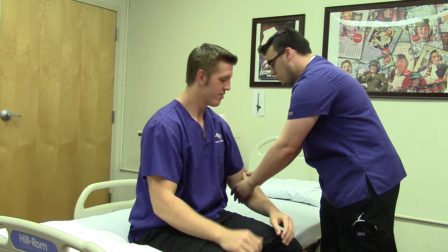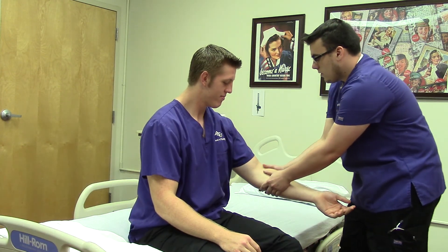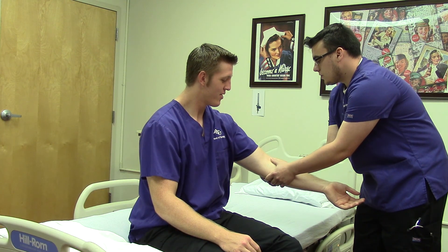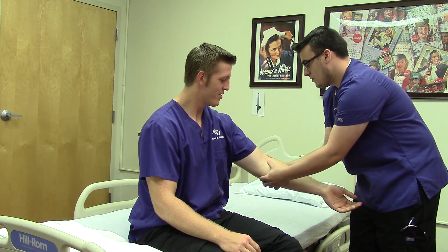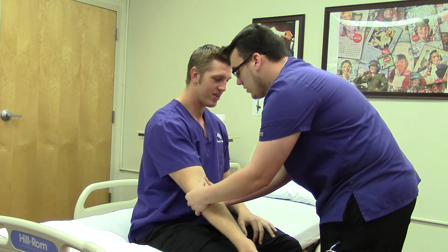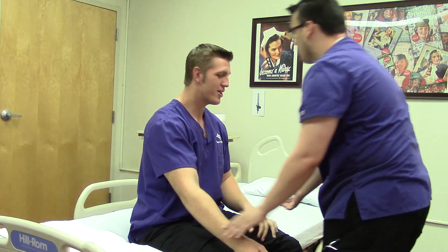Now I'm just going to check your elbows. First I'm just feeling your olecranon process for any masses or nodules. Then I'm going to have you do some more range of motion. So with your elbows, can you flex them towards your body?